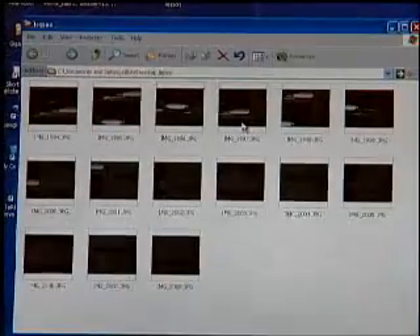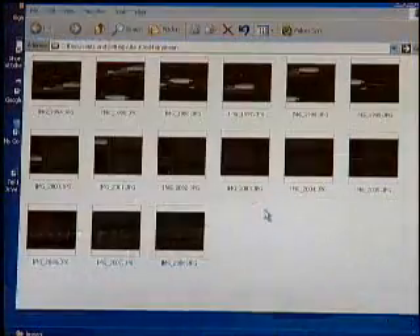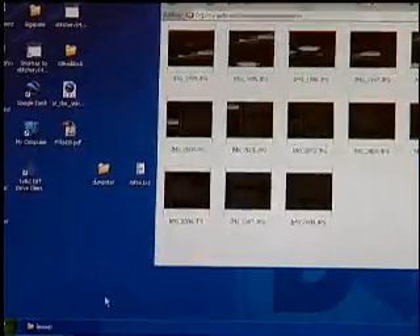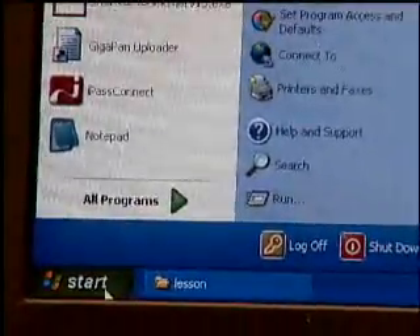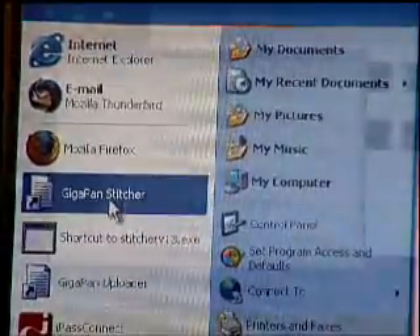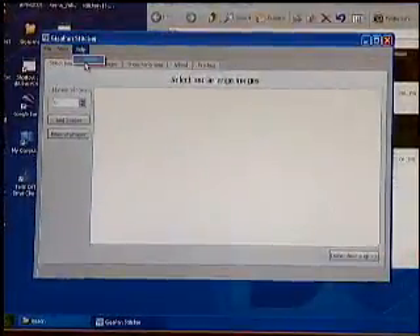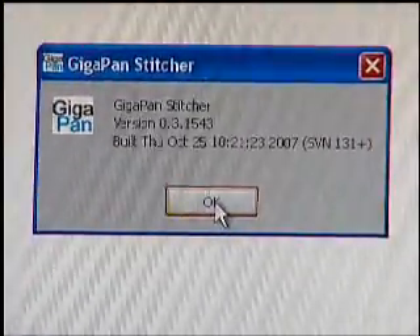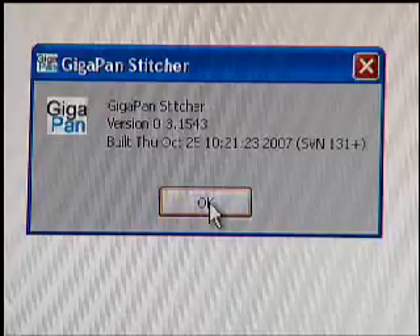Just for fun, let's open one up and see how big it is. If we go to actual size, it's really big — in fact, if we go over, you can read the spines of my books no problem. So we're going to go ahead and open the Stitcher now. I'll launch the Stitcher, which you should have installed by now. GigaPan Stitcher — let's find the exact version number. It's version 150.3.1543.